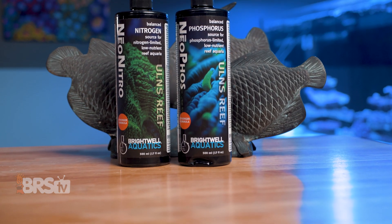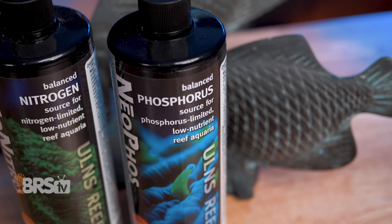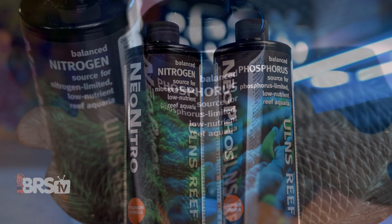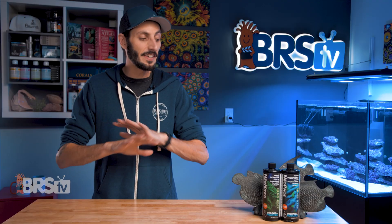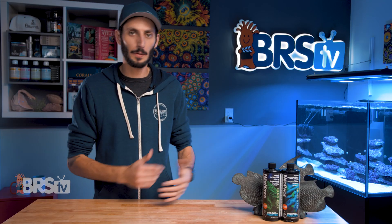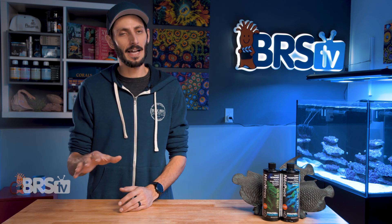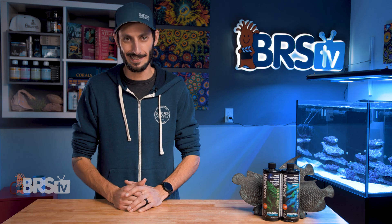Neophos and Neo-Nitro from Brightwell are exactly that — tailor-made supplements for reefers to replenish and maintain minimum nutrient levels in a calculable and controlled way, to make sure your reef's inhabitants have what they need to thrive. These are definitely not your average reef supplement and not everybody is going to need to dose nitrate or phosphate. They're really geared towards advanced reefers with very specialized needs.